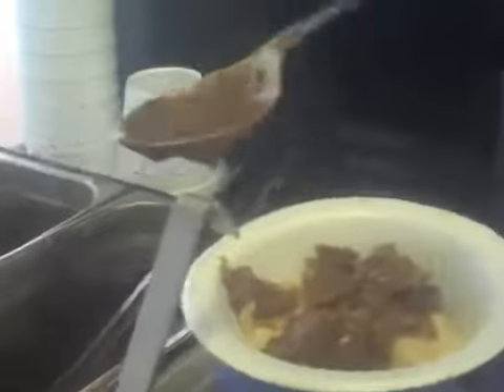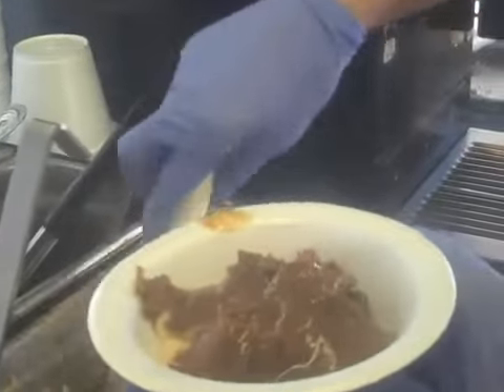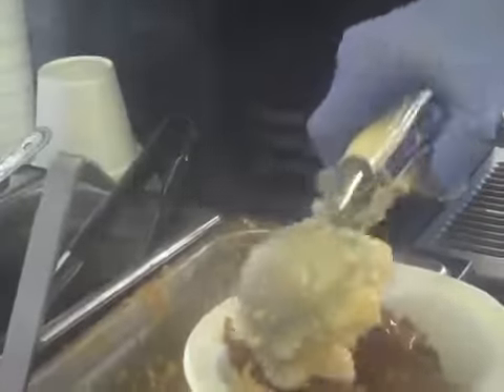Gravy, a little bit of gravy. I'm going to go ahead and do another scoop of my potatoes.